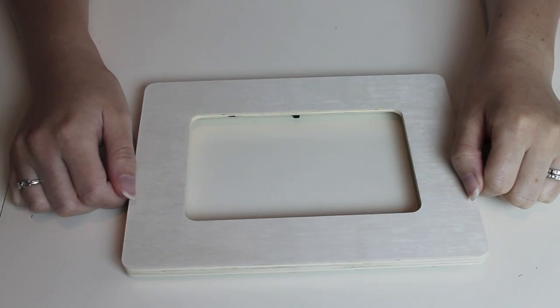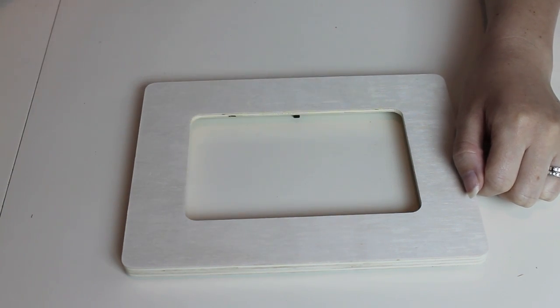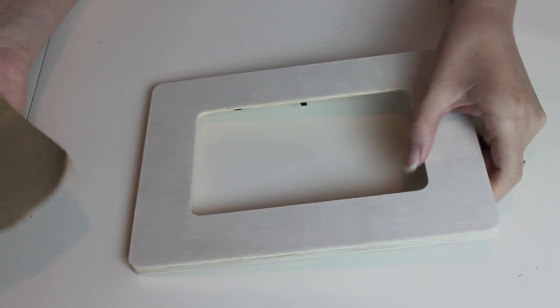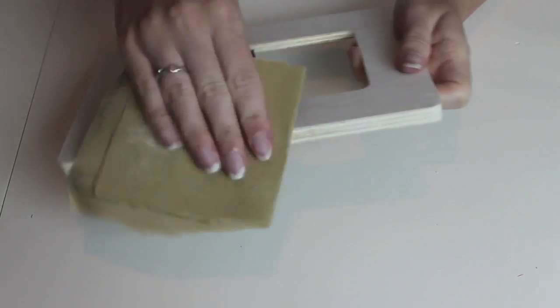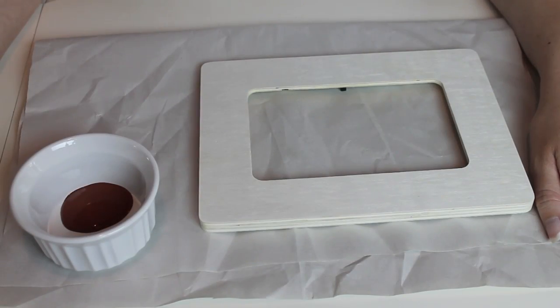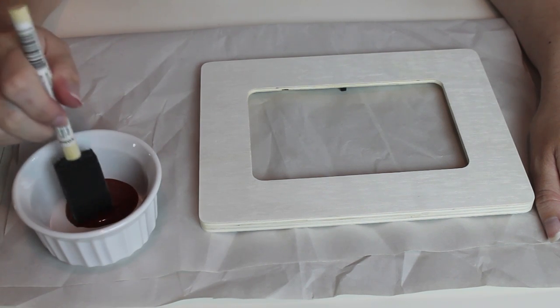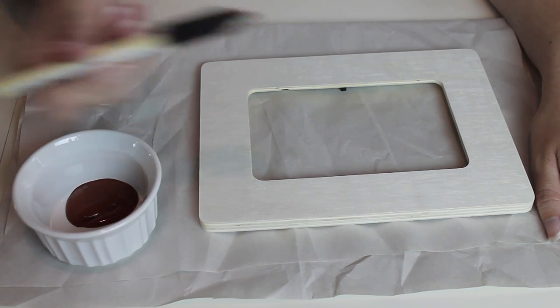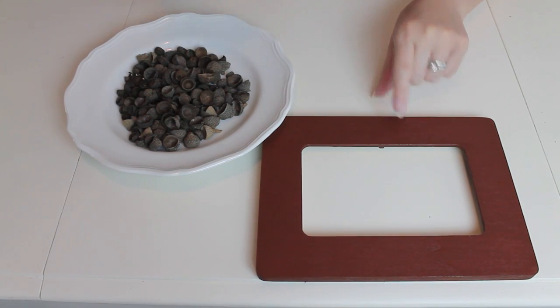While my acorns are in the oven, I'm going to get started on the actual frame. I noticed when I purchased this frame from Michaels that some of the edges were kind of rough, so I'm going to take my sandpaper and sand the edges of the frame. Once I've finished sanding, I'm going to take some brown paint and start painting — I'm going to be applying two coats of brown paint to the frame.